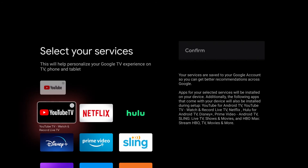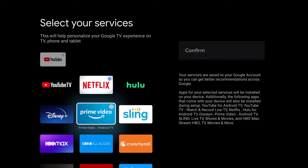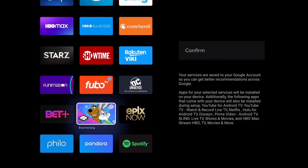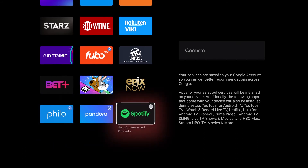Here is where you select your services. I'm going to add all the services that I have like Netflix, Prime Video, FUBU TV, Philo, Pandora, and then we'll click confirm.